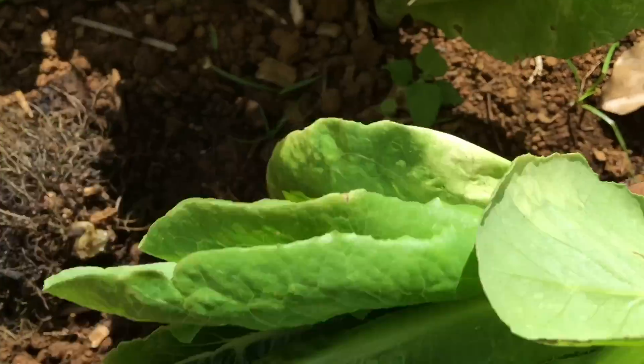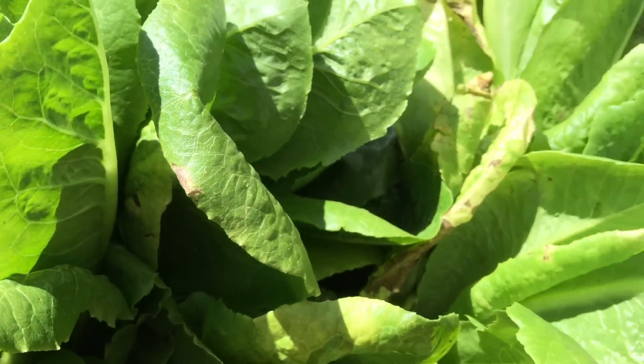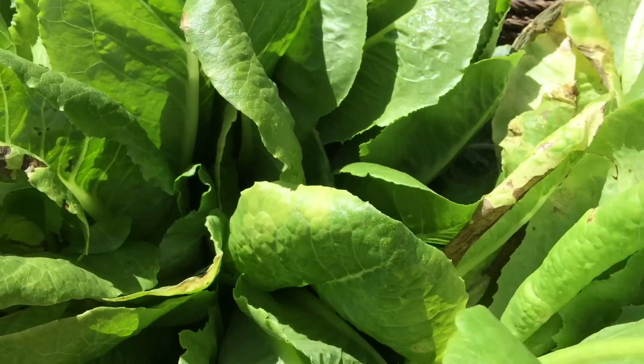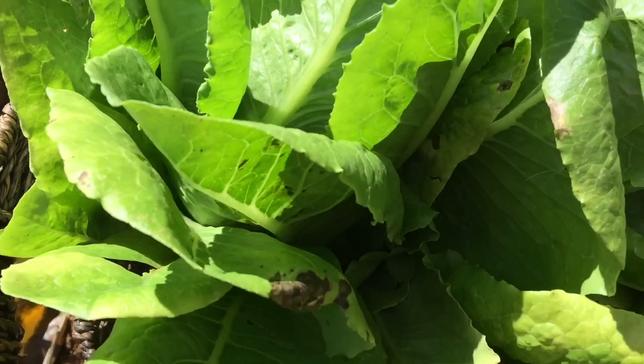I've got to get myself better scissors. There you go guys — a basket of romaine, and I'm going to make some salad. Anyway, take care, aloha, bye!